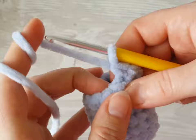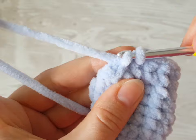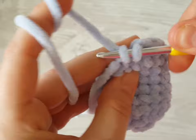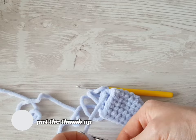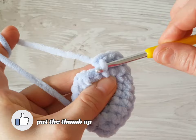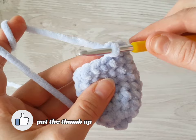I have done six rows and I would like to show you how to hide the tail. I'm going to hide the tail behind my work — like this. Three or four stitches is enough. Then you can cut the tail and put the tail into the leg. Finish the seventh row, then make exactly the same second leg.